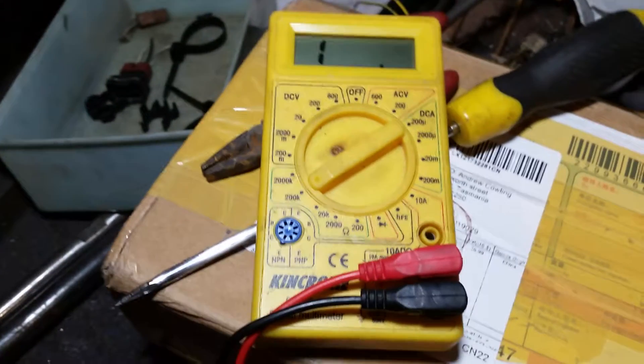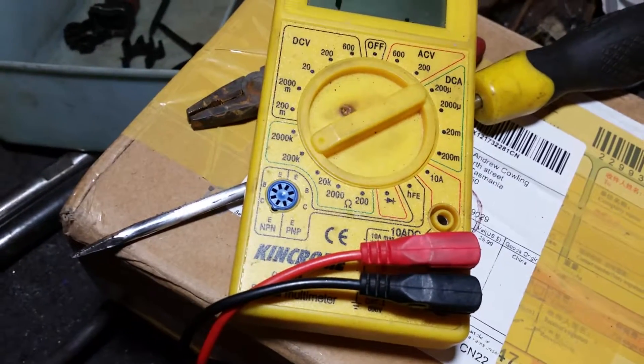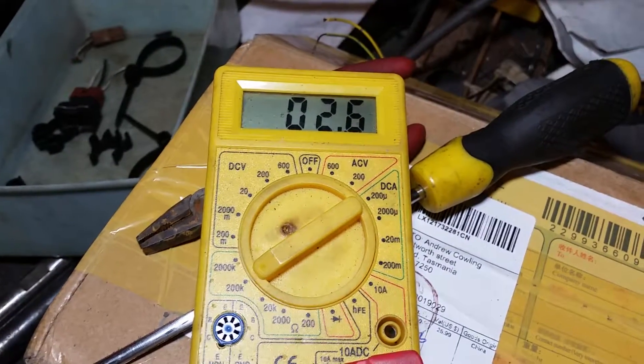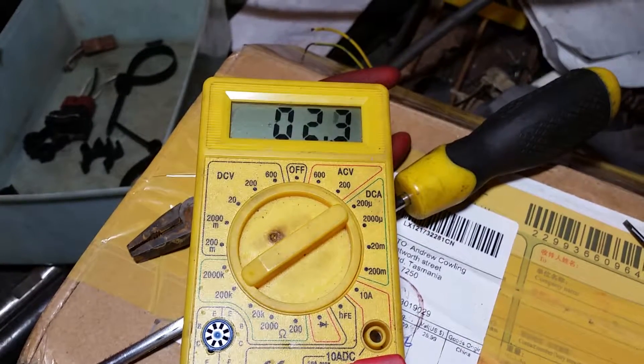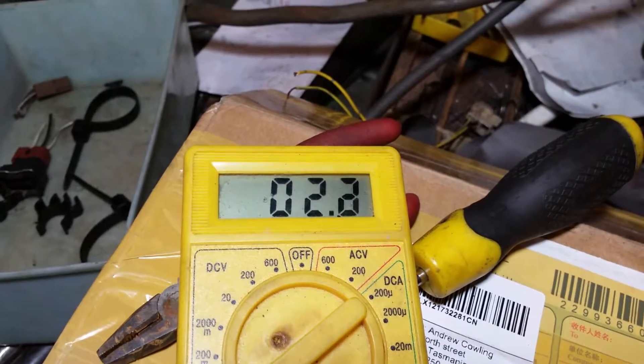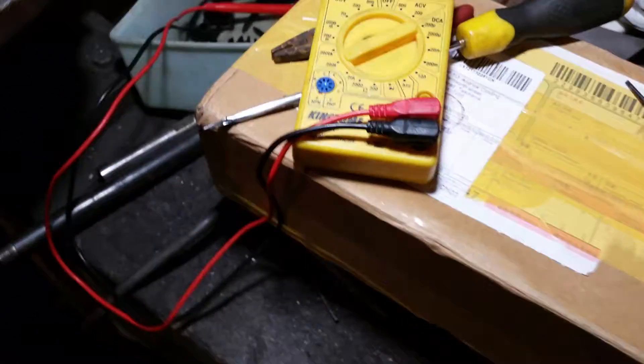Just to be sure — I should have zero ohms from this little sender here, which is your fuel light. So let's do the same thing. What have we got? 2.2, 2.3 — it's jumping all over the show. There we go: 2.2 ohms. So yeah, as opposed to the $47 eBay fuel sender that looks good.